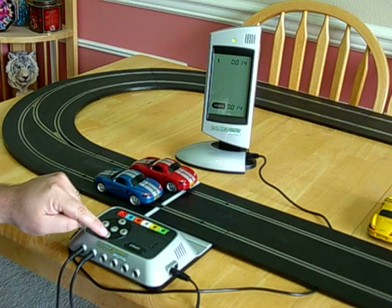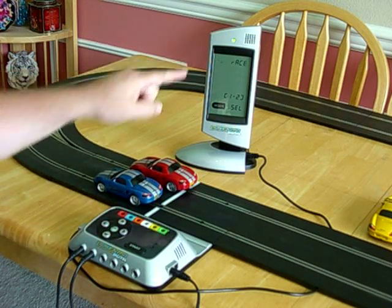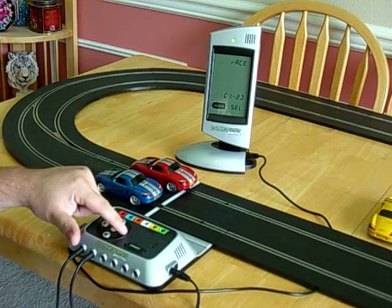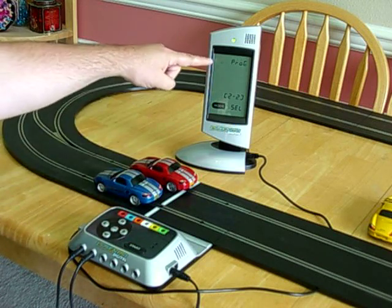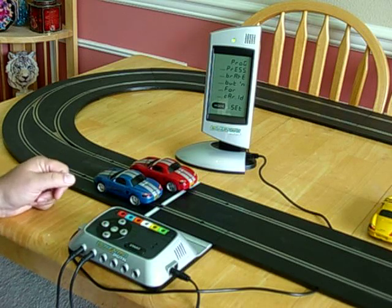So we need to push the down scroll button to exit the pre-race practice mode. Then the screen will say race. We use the side scroll buttons so that the screen says PROG, which means program. And then we push down to get into the program mode.